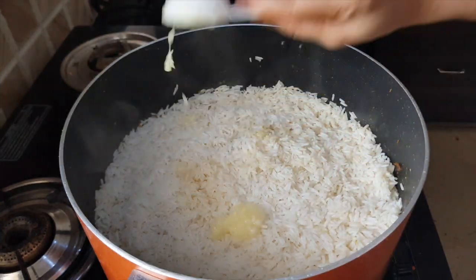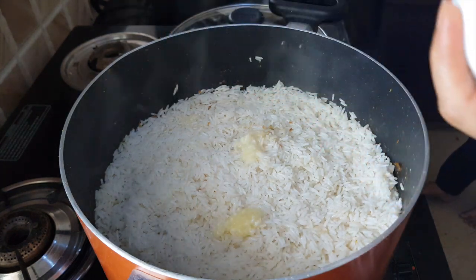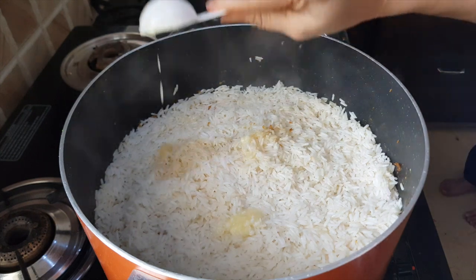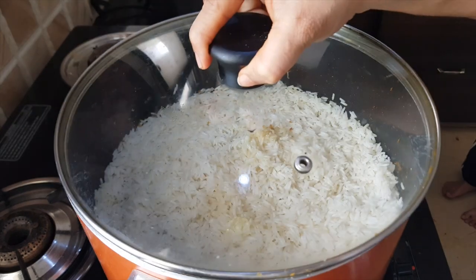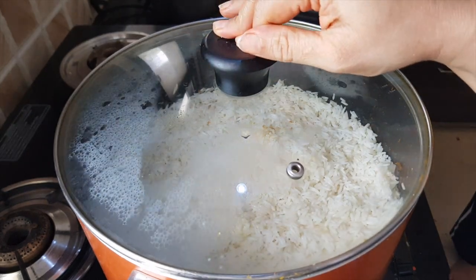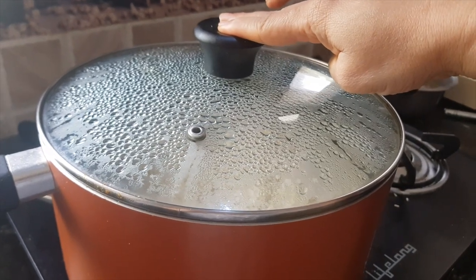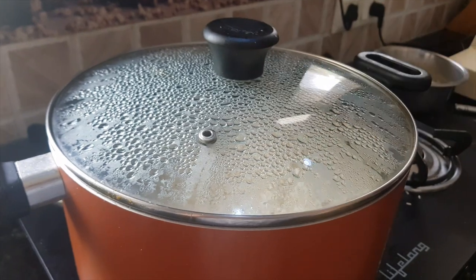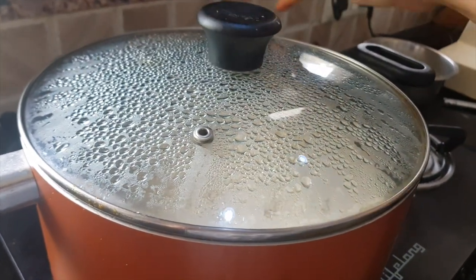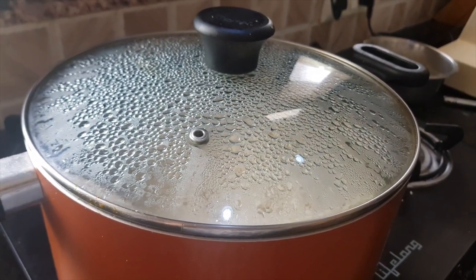Add ghee on top and spread it properly. If you wish, you can add flavors at this point — such as kewra water or saffron water — but as we are making a simple biryani, I am not adding any. Close the lid and cook the biryani for about 20 minutes on medium heat. If you have a properly fitted lid you don't need to add anything, but if the lid doesn't fit properly, seal the borders with chapati dough.